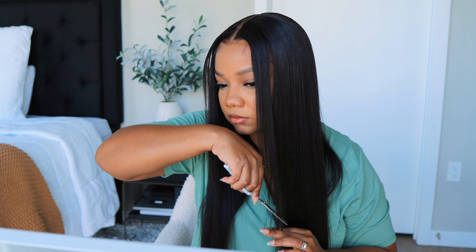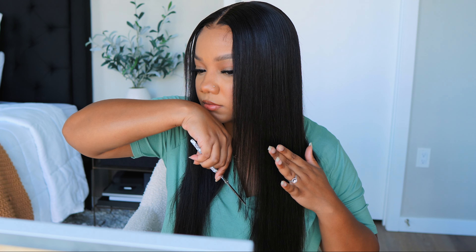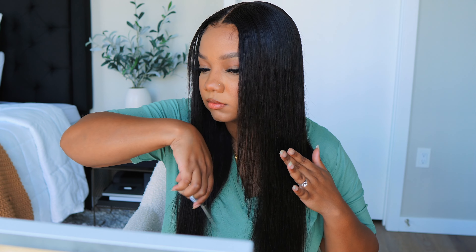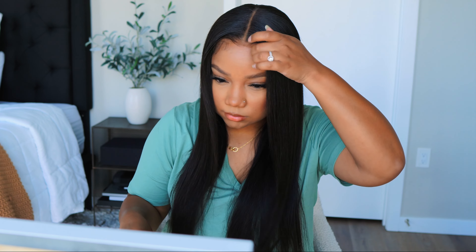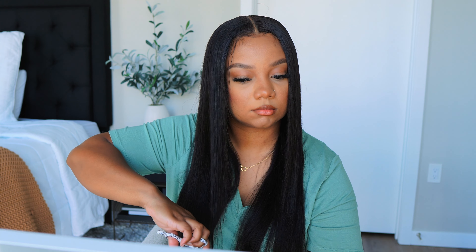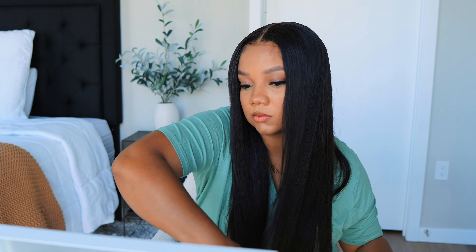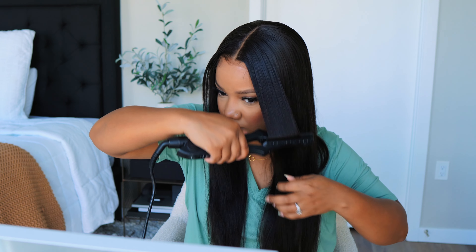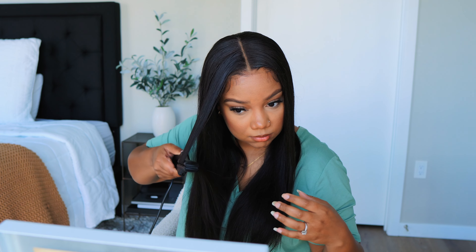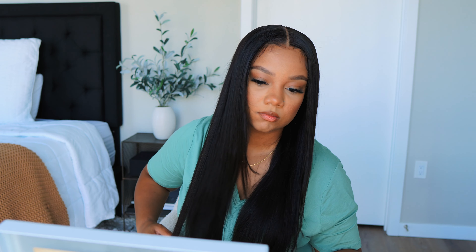I hope you enjoyed this look. If you have any questions or comments, please put them down below. I am back — it's been a minute. I took a little vacation in July, visited my family in Dallas, and it was much needed. But I'm back and I'll be answering any questions and comments. Check the description box for any coupon codes on this unit. Don't forget to like and subscribe and I will talk to you guys in my next video.